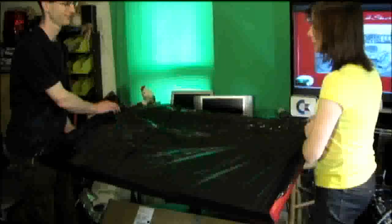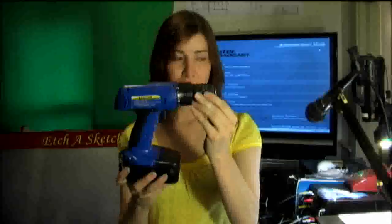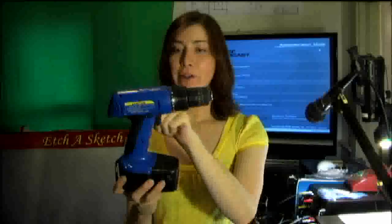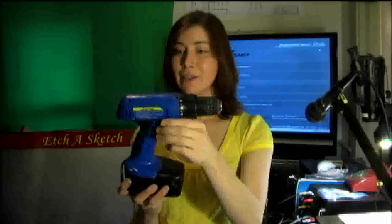We'll end up sealing the back of it so that the aluminum powder doesn't go everywhere. For the motors, we took apart drill motors — cheap $9 Harbor Freight drill motors. They're high torque, run at 18 volts DC.